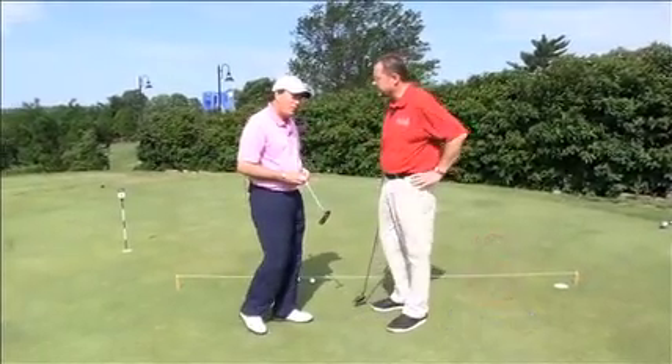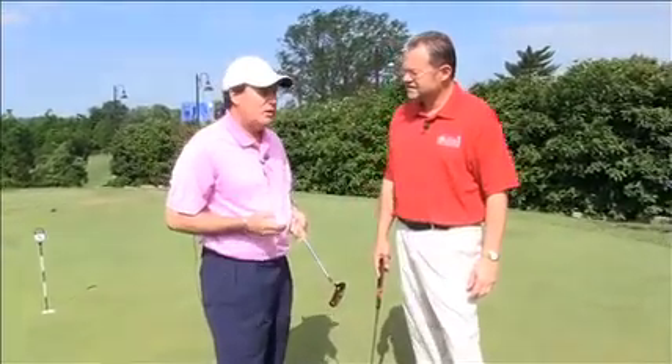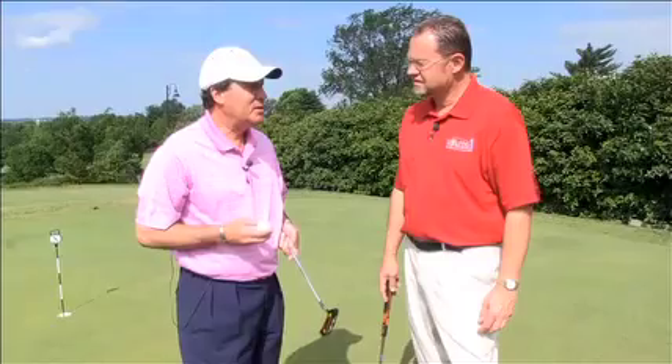I do. Two pencils and a string — it's a very inexpensive way to get started, to learn a repetitive stroke, to learn visualization of your target line. In putting, there are key components that I always teach that are basic fundamentals, but are just key essentials to good, repetitive putting.